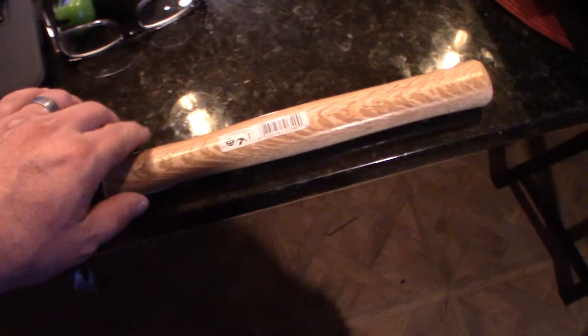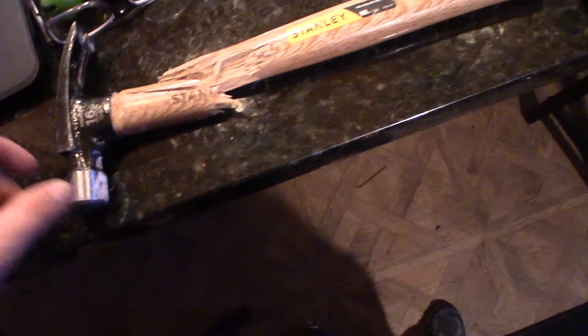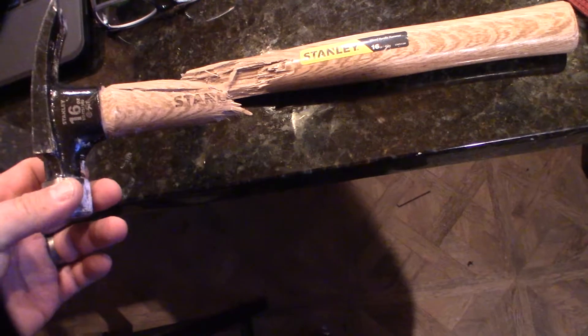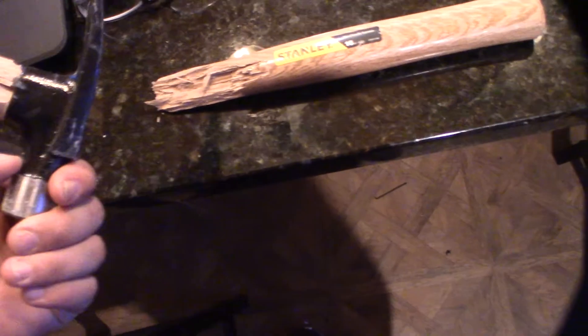Hey guys, what's up? Thought I'd give you a quick review of my fabulous Stanley hammer here. This thing actually broke in the first 15 minutes of using it. I was actually pulling a nail out — it wasn't even a big nail — and it snapped in half.